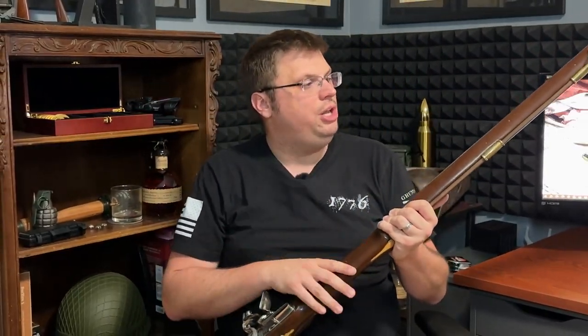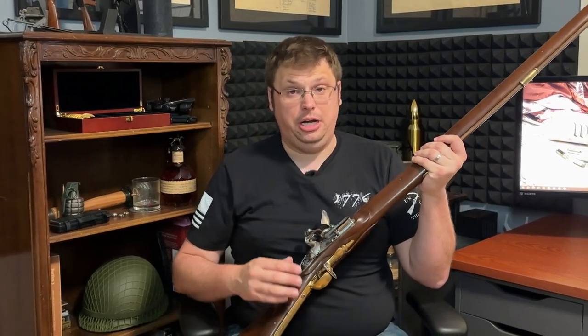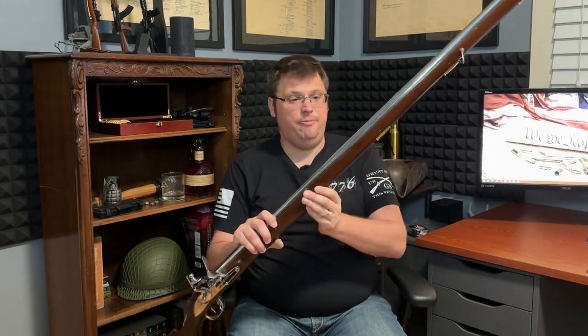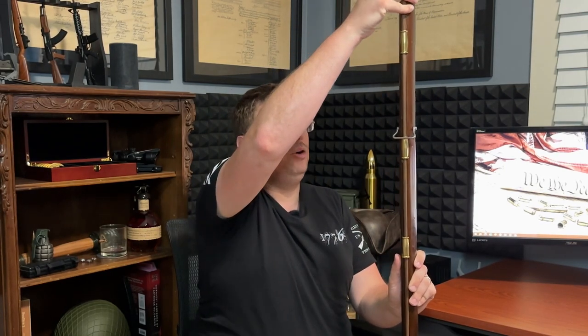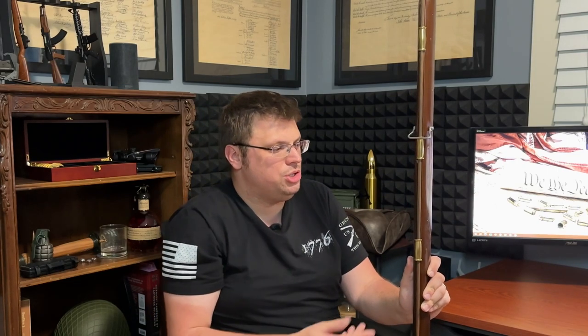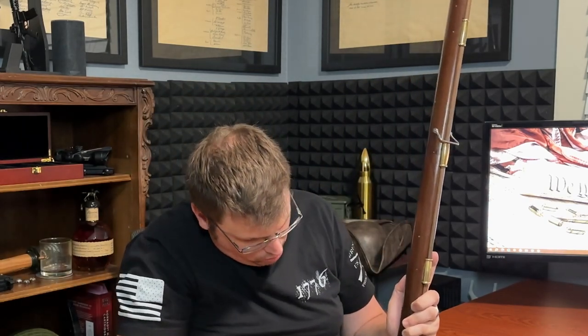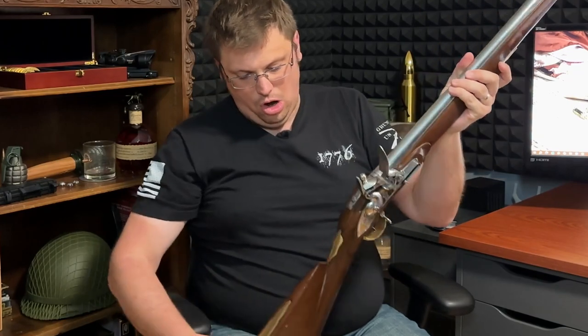Moving on to the stock. Traditionally, the Brown Bess was constructed with a walnut stock. Because this is a reproduction, it's actually made with very nicely refined and stained teak wood — just as hard, if not harder than walnut, and it does keep very well, although there is a little more maintenance required. On the underside of the stock you'll see a placeholder for the ramrod. Mine is a simple ramrod; I'll probably upgrade to a metal one for durability, as it was peeling off bits of wood when packing powder. You'll also notice pinholes along the stock that contain slightly bowed pins holding the barrel in place along the fore end.